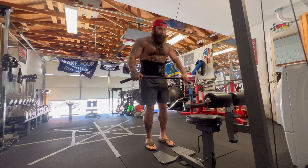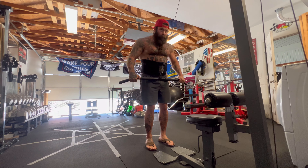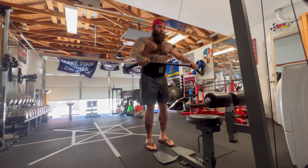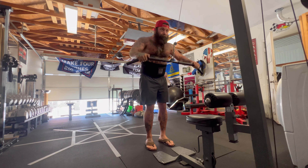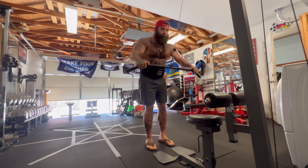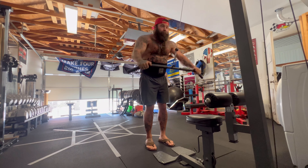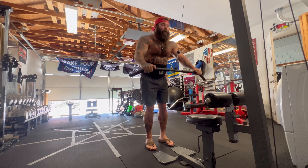Here I have wide grip stiff arm lat pushdowns. Keeping your body as straight as you can, using your lats to pull the weight down right to your crotch. As the sets went on and I was towards the end, I would hold a little longer at the bottom to increase the intensity.